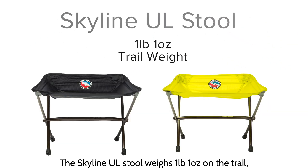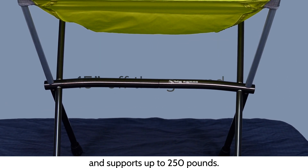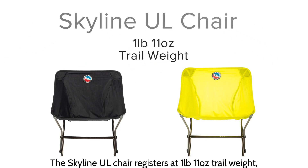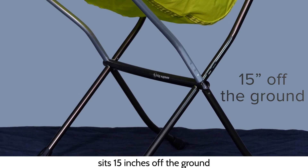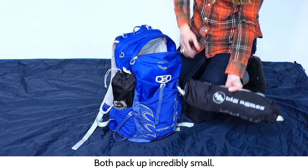The Skyline UL Stool weighs 1 pound 1 ounce on the trail, sits 15 inches off the ground, and supports up to 250 pounds. The Skyline UL Chair registers at 1 pound 11 ounces trail weight, sits 15 inches off the ground, and has a 275 pound weight capacity. Both pack up incredibly small.